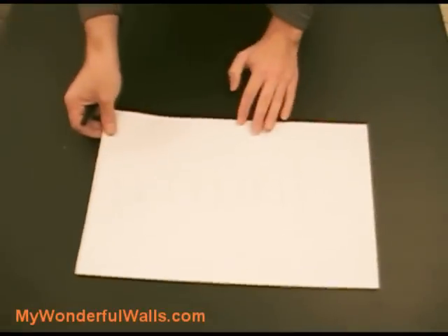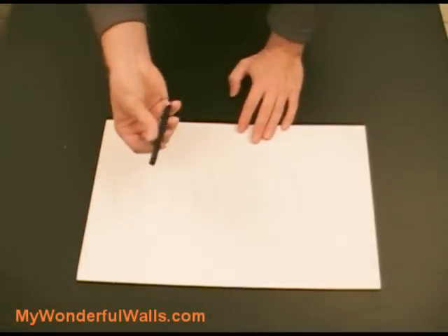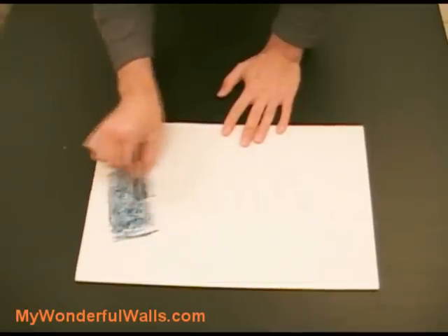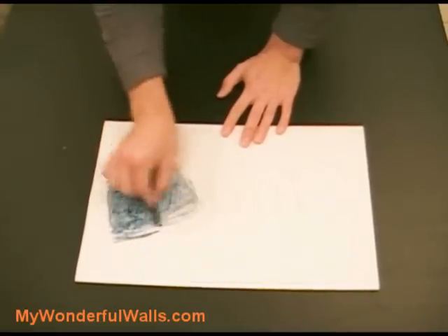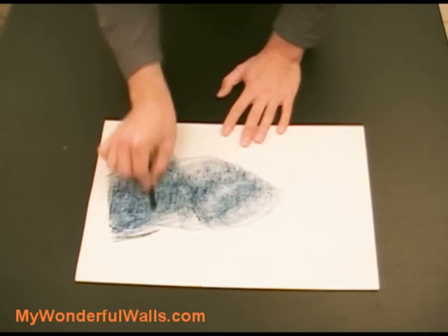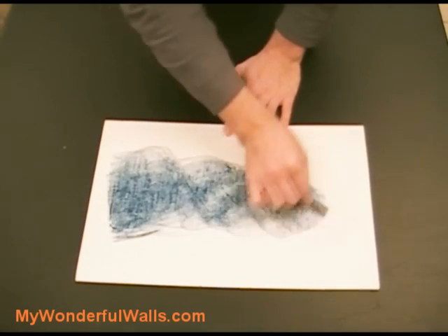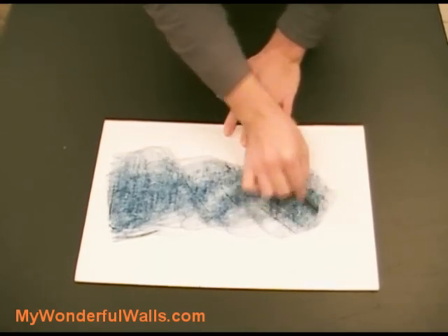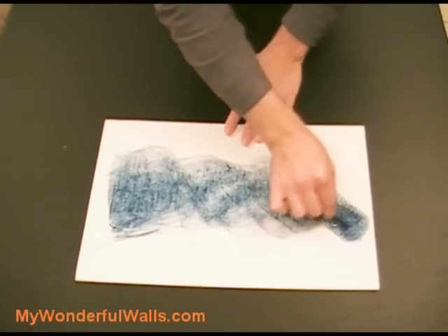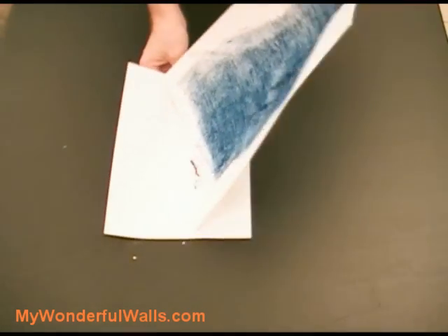First, turn your letters over. I'm going to be using a pastel stick. I actually recommend a light color, but so you can easily see what I'm doing, I've chosen a navy blue. Rub your medium of choice on the back of the paper, making sure you completely cover where the letters are. You can use chalk or a really soft pencil — I just find the pastel to be the easiest. Tap off any excess.